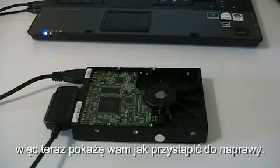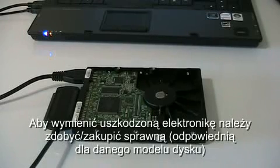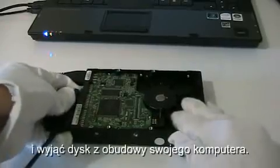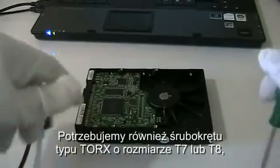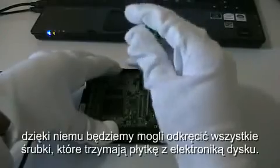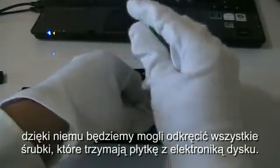I'll show you how to do that right now. To repair the damaged circuit board, you should get a replacement circuit board. To replace it, just take the hard drive out of your computer and unplug all the cords. You'll need a Torx T7 or T8 screwdriver — with this screwdriver you can remove all the screws that are holding down the circuit board.